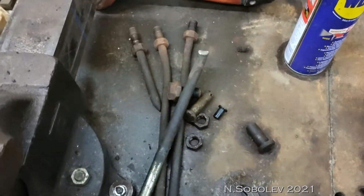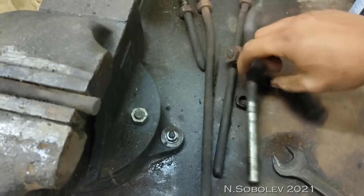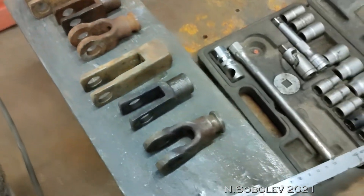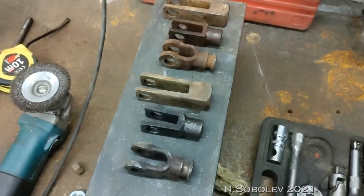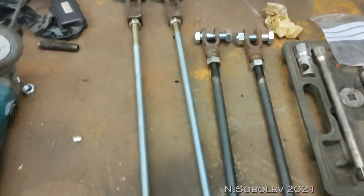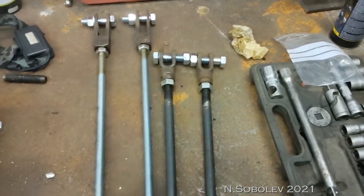I'm fixing the brakes which have been cut — these brake pullers have been cut. I cleaned up these parts, I'm going to buy some new metal for it and put the brakes on. These are the brake pullers for the rear axle that I made.